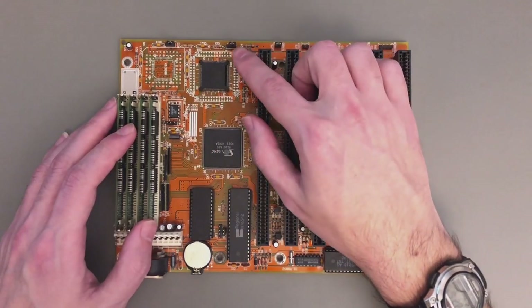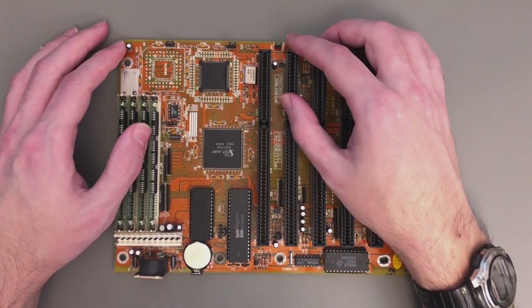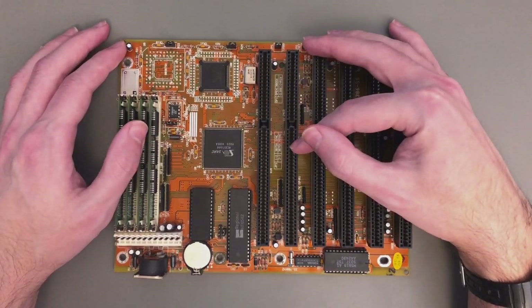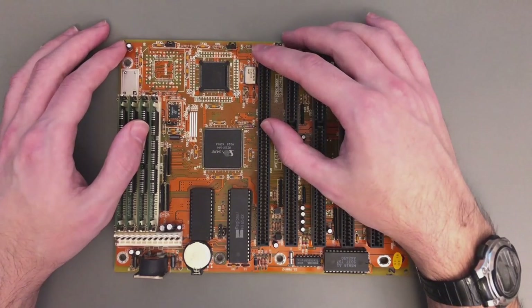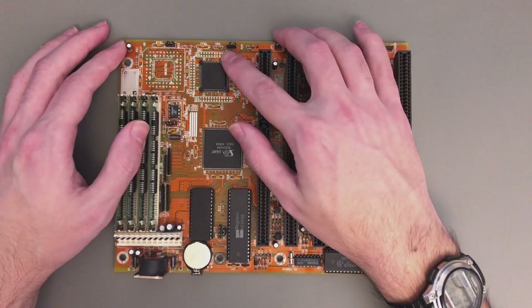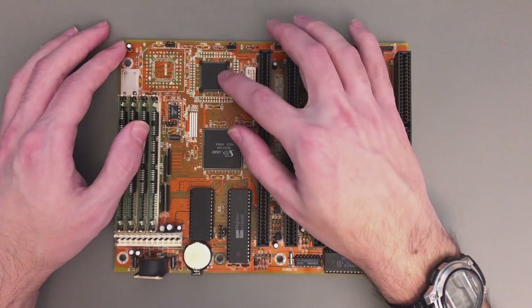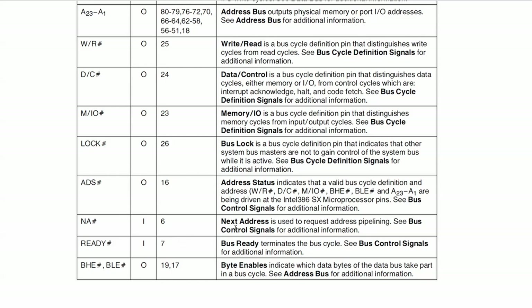The final and very important jumper is GP4. I checked the manual and couldn't find anything, and there's nothing written on the board either — when I got it all the jumpers were missing. This is a three-position jumper: one side is ground, the other side is a pull-up to VDD, and the central pin connects to the sixth pin of the CPU. According to the 386 manual, this pin is the next address pin — an input that tells the CPU to use address pipelining for the bus.